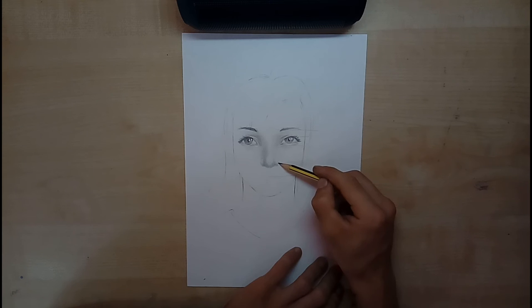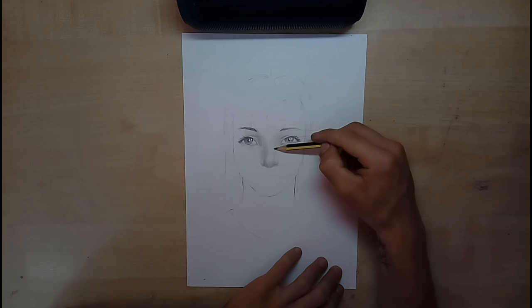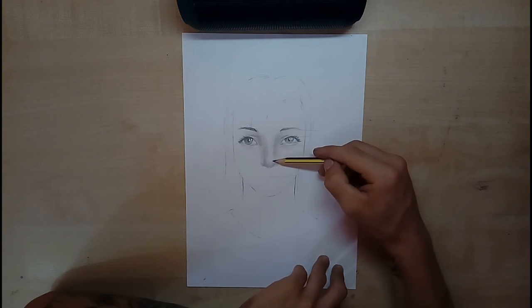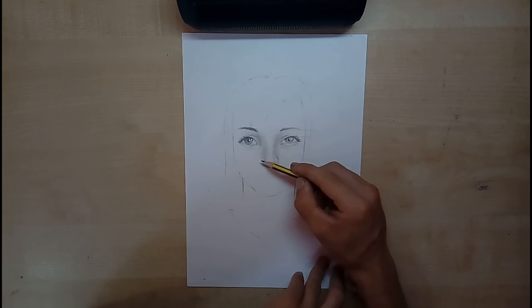A seconda del naso, prendete spunto ovviamente da una foto. Vedete vari esempi e copiate, perché è molto più difficile inventare che copiare. Se non avete ancora un vostro stile di disegno, potete osservare le immagini dei vostri artisti preferiti — come sviluppano loro un disegno, le tecniche su come fare gli occhi, come fanno un naso. Questa è la mia tecnica personale, quella che ho preso spunto da ciò che ho imparato al liceo, e poi ho portato avanti la mia tecnica.